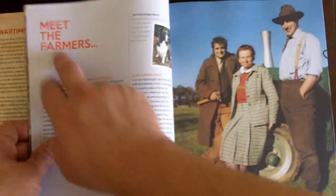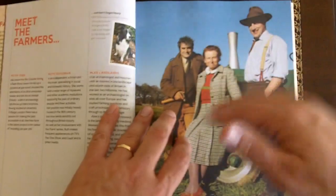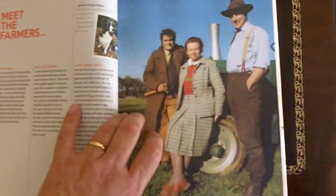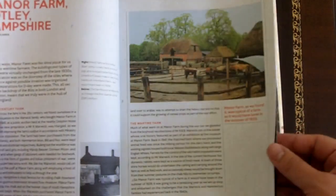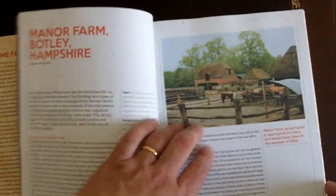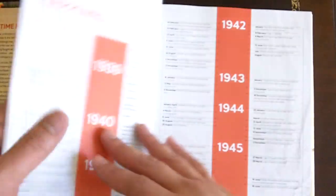So here it goes about 'Meet the Farmers' — these are the guys involved in the series. Of course they get lots of help from other people, from farmers, from old-timers that actually remember what it was like being on a farm during World War II in Britain. Manor Farm is the name of the farm they are using for recreating all this. It takes, I believe, a year. This is the actual farm.